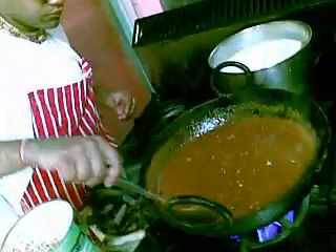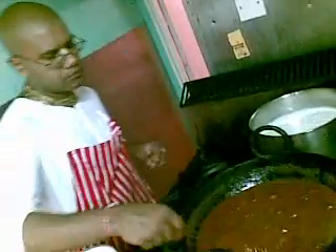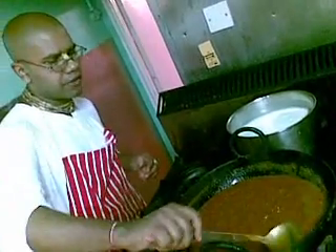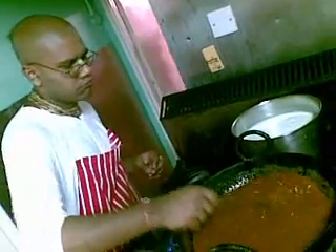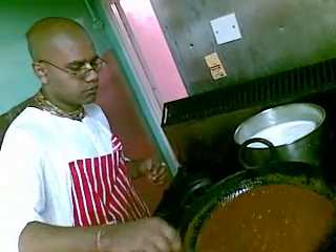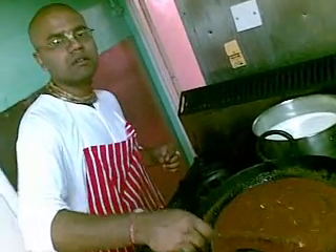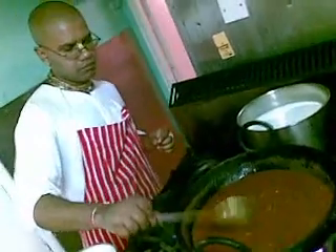These amounts of ingredients — how many people is this for? We have this on a Saturday breakfast. Maybe 30 people.